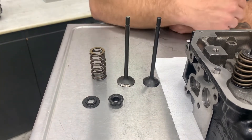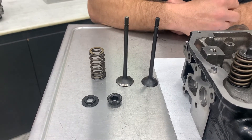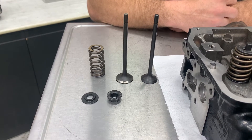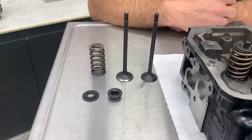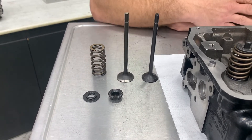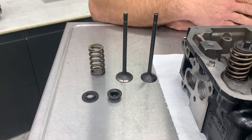The retainers actually weigh only 12 grams, which is half the weight of an OEM retainer. The springs are 11 grams lighter than a stock spring and have a closed seat pressure of 125. This is an awesome valve train combo for a performance application where you'll be seeing higher RPM and higher boost and drive pressures.